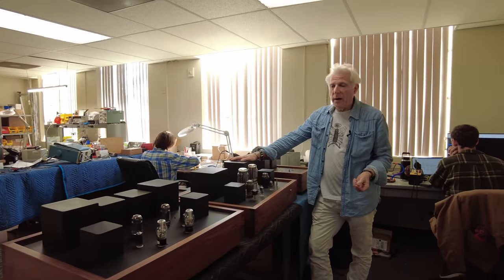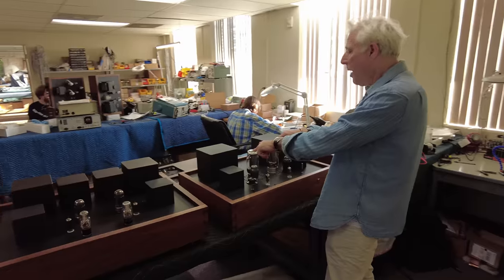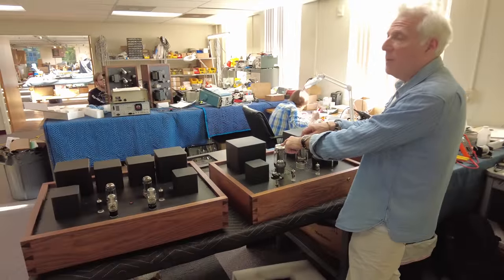So what makes a great amplifier? With tube amplifiers, essentially for us, it's either single ended — which is most of our amplifiers — or it's push pull. That's the topology for how the tubes are employed.